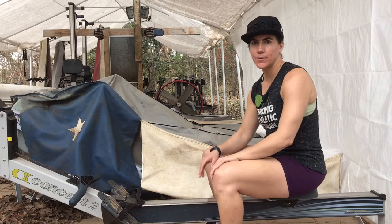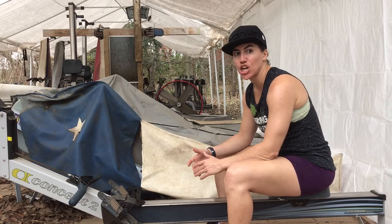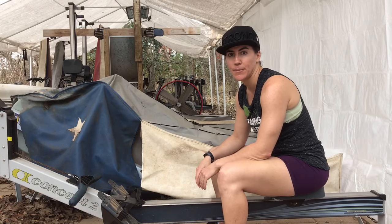In the CrossFit world, they are sometimes called rowers. In rowing, we call this an ERG. An ERG is short for ergometer.